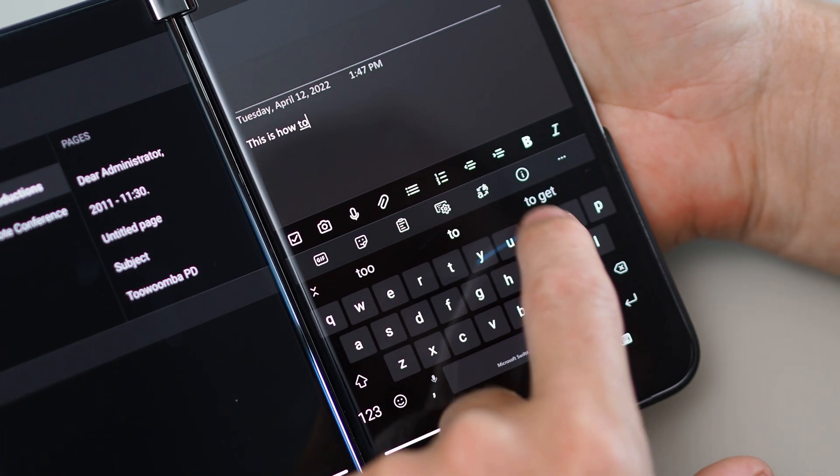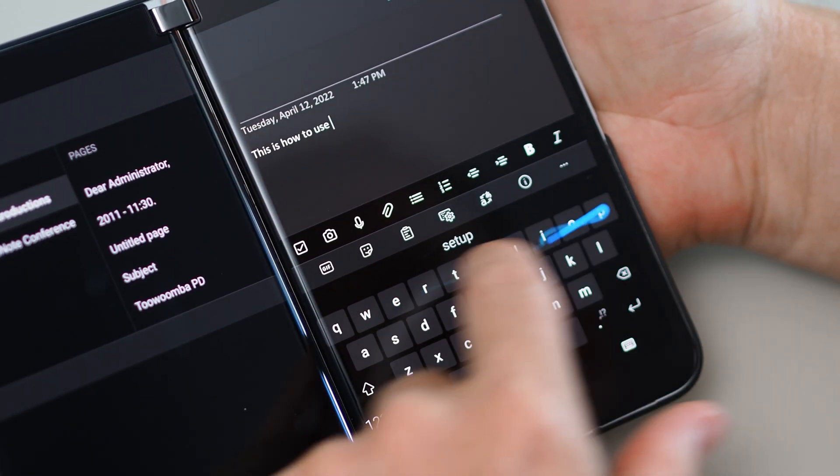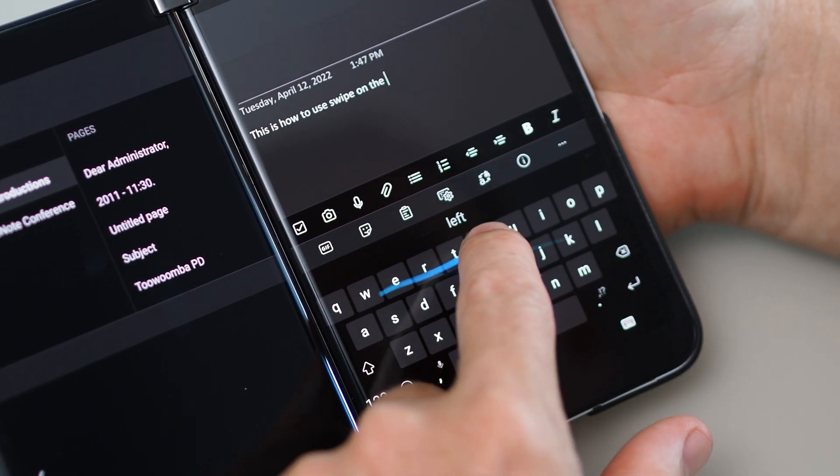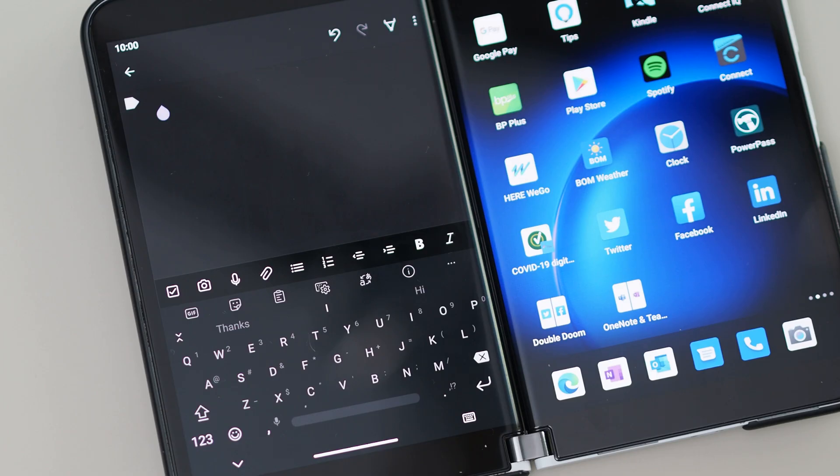I've been using SwiftKey on the device for a bit. Matt, have you customized your SwiftKey keyboard at all? I haven't customized it. I'm used to using SwiftKey on my Galaxy Notes where I used it all the time. Swiping is one of my favorite one-handed ways to put text in on a phone-type device, and here on the Duo that's worked really well. I do like the fact that when you're on a single screen app, the keyboard is compact — it doesn't fill up the space. It's just nice and compact.